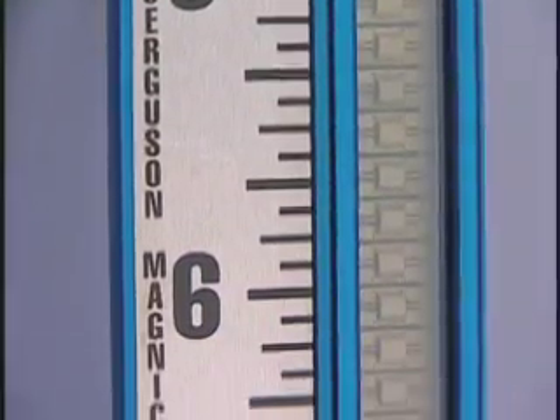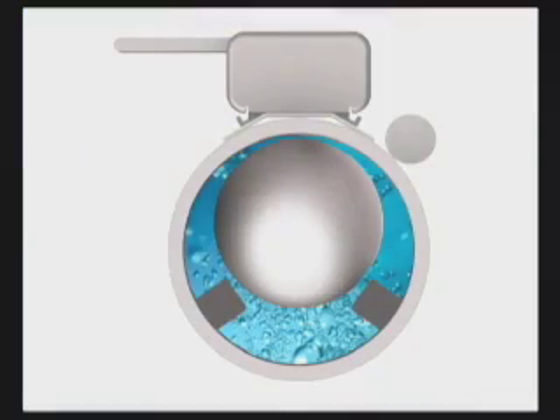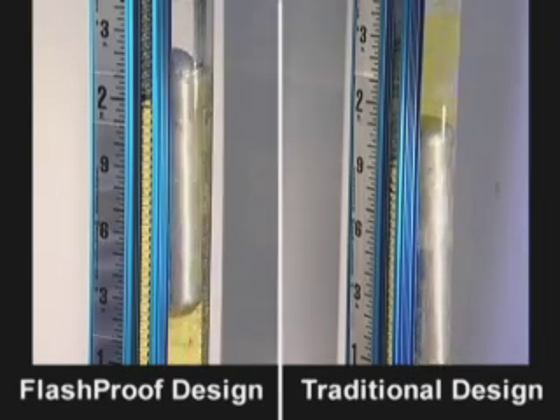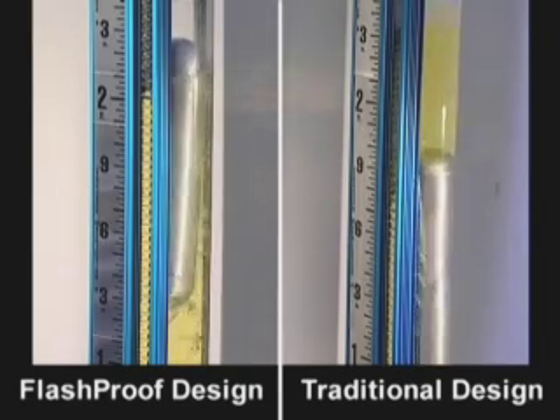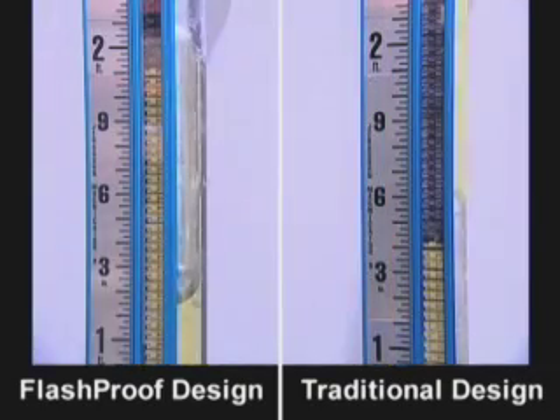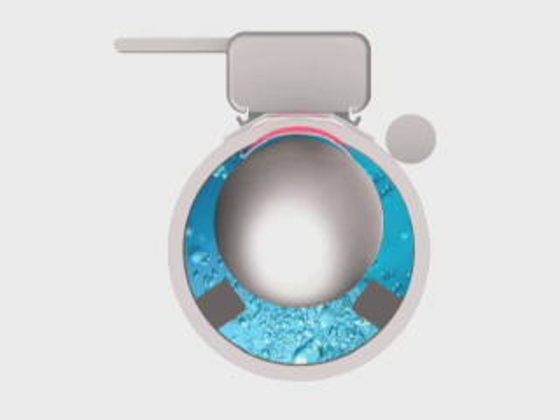The new Jergesen Magnicator Flash Proof Gauge features a unique chamber design to eliminate problems from boiling liquids and flashing vapors. By employing an oversized 3-inch Schedule 40 chamber with internal guide rods, entrained gases easily escape past the float. An accurate float level and indicator reading is maintained as the guide rods hold the float to one side of the chamber to ensure an optimized magnetic field in close proximity to the indicator, transmitter, or switches.